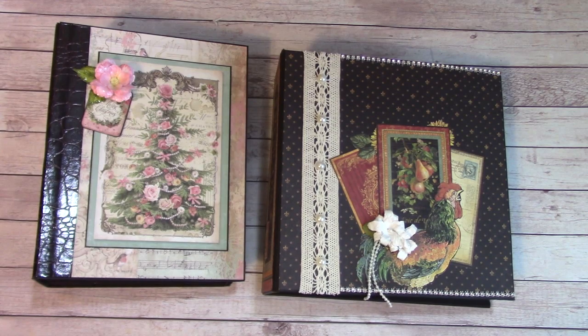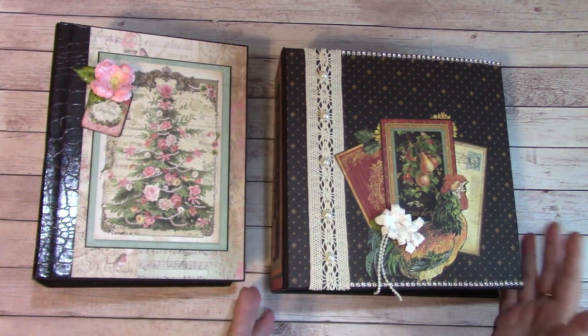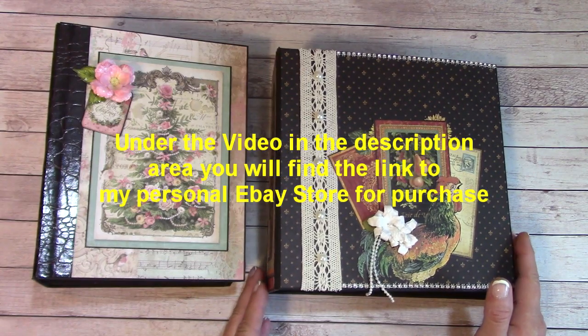Welcome to my YouTube channel, everybody. I have a couple albums for sale. I am trying to make extra money for Christmas again this year, and I'm going to go through these really quick. If you are interested, you can jump right on over to my personal eBay store to pick them up.